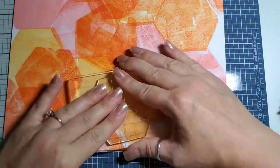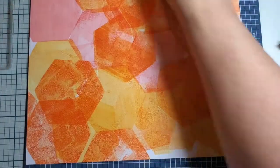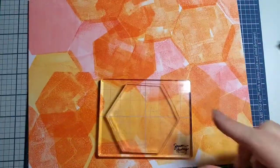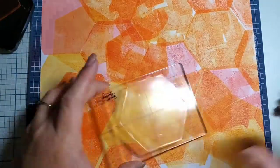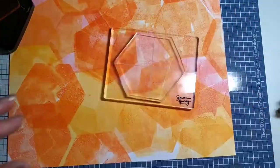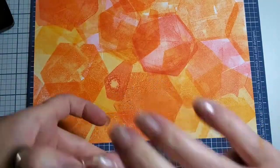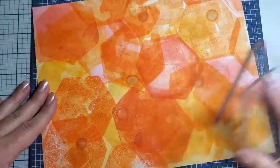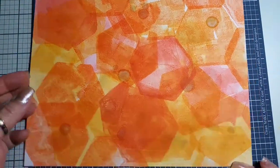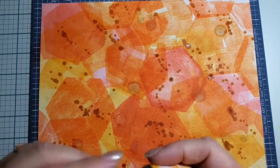I've grabbed a gel plate here and I'm just adding wonderful oranges. Those four cards you saw at the beginning are all created with this one eight-and-a-half by eleven sheet of paper stamped with orange goodness. You can do this design with anything — circles for butterflies, dragonflies, hearts, stars, diamonds, anything that interests you. It's just a good way to get ink on the paper and get our creativity flowing.